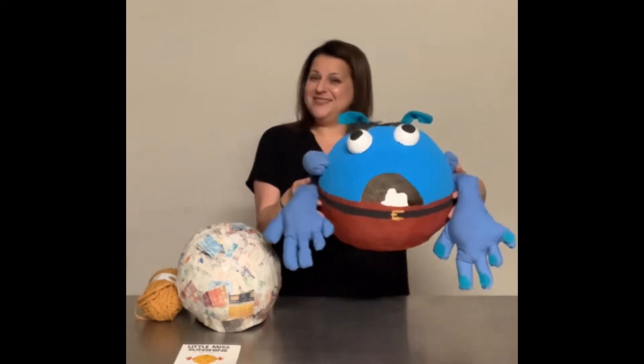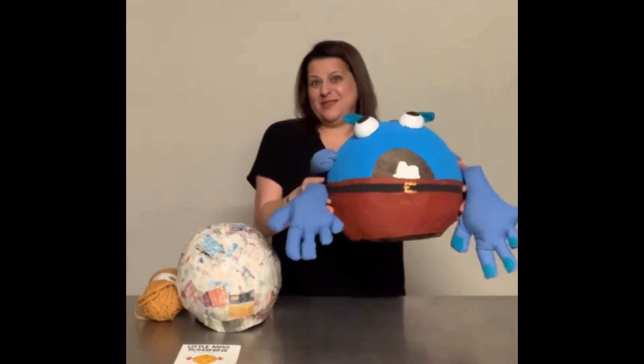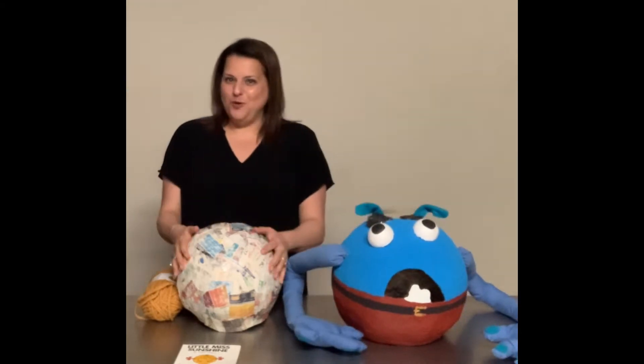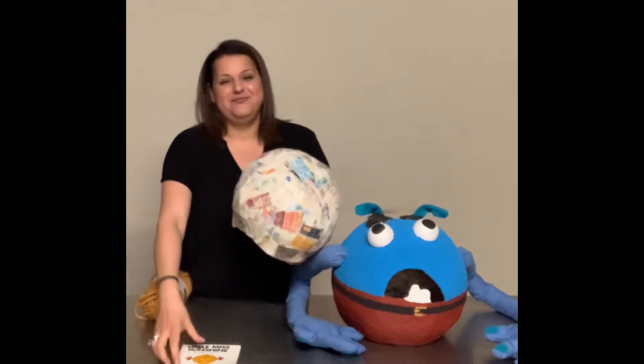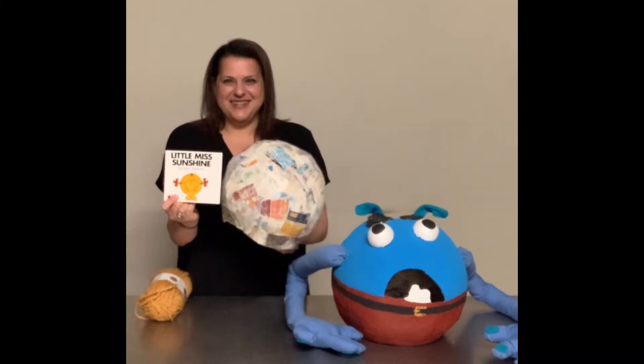I made a mould in that video to make this head here, so go back and have a look at how I make the mould. Then you can come back and watch me create this head into this beloved character. Let's get started.